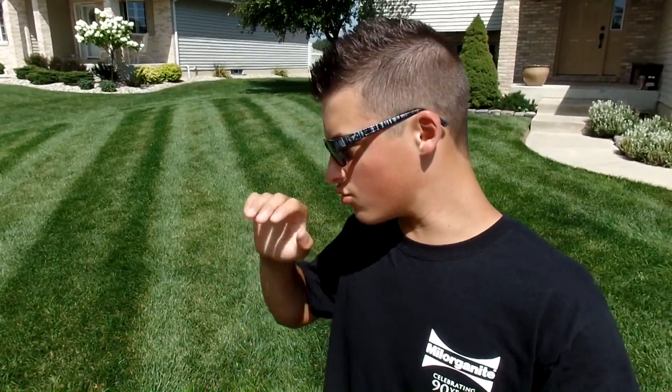That's all I have for you today. I hope you enjoyed the video. If you want to see more videos on how to keep your lawn green and vigorous just like this, be sure to subscribe to the channel. I'm Jake the Lawn Kid — we'll see you next week.